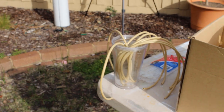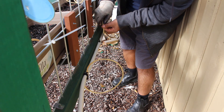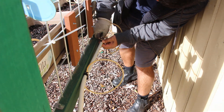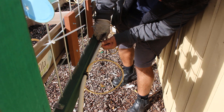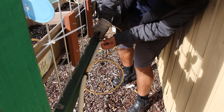Hot water is meant to make the job of connecting the tubing to the joiners a bit easier, but the water was not hot enough because the job was hard anyway. I used hot water to soften the other end of the tubing as well, so I could insert the drippers.